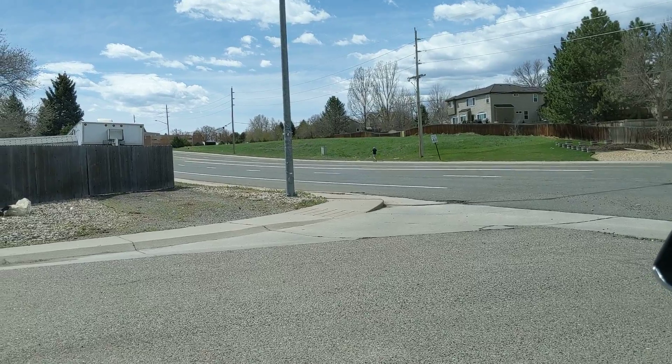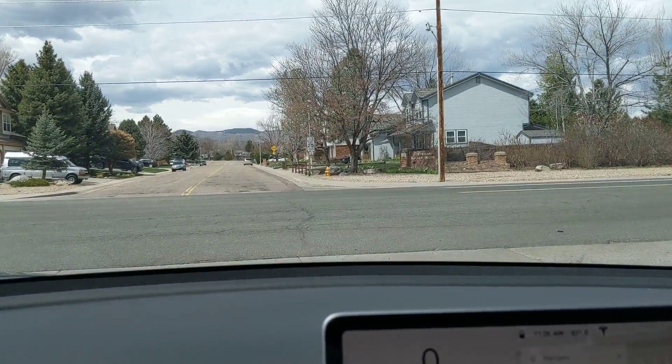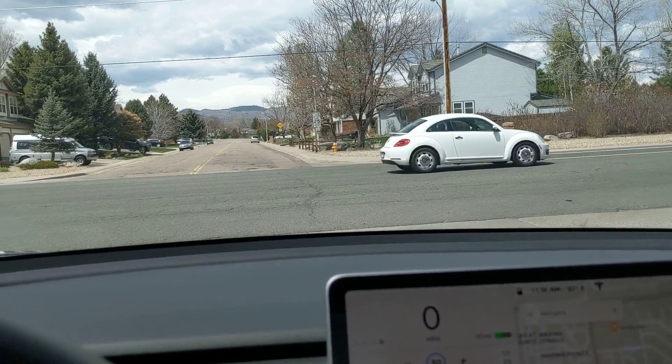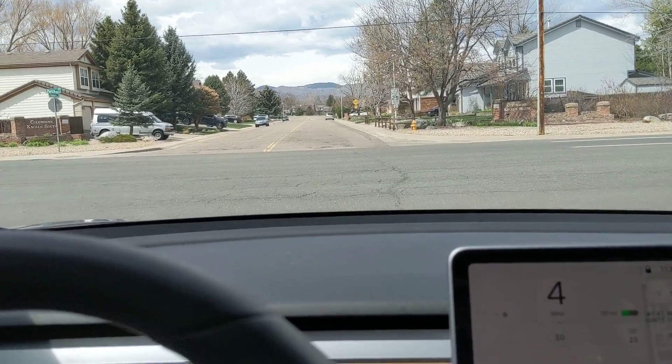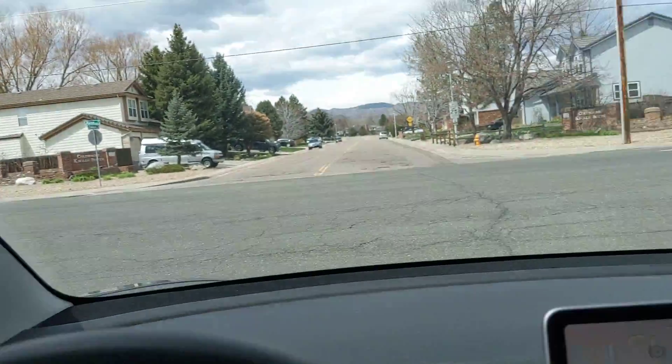I can't really see — normally I would have crept up further so I could see around that. So if I start creeping up, I'm going to have to hit the brake to take it out of autopilot. Now I can see — okay, a car is coming.